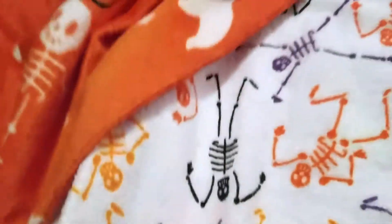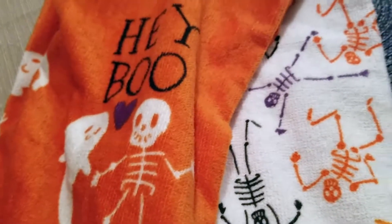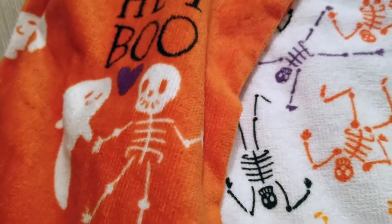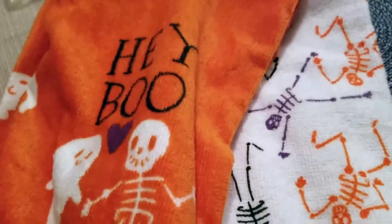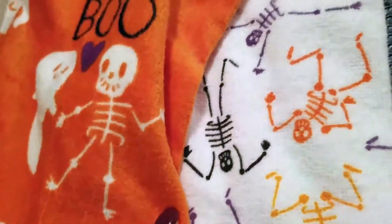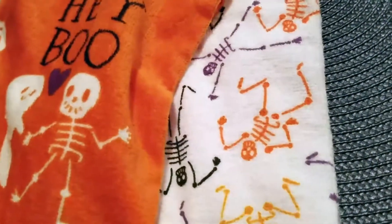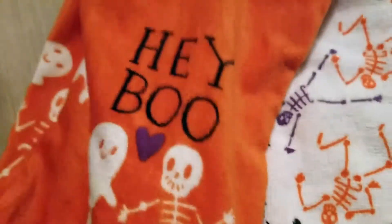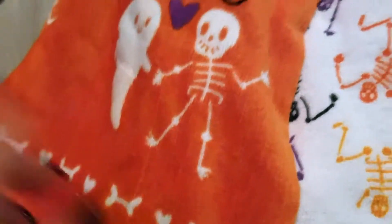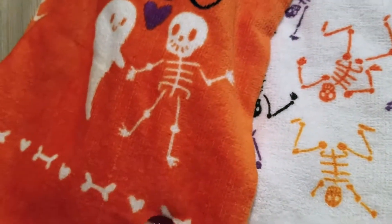With other dish towels I've bought, I've noticed that when I wash and dry them sometimes the color gets lighter — I don't know if it's a cheaper material. That doesn't happen with my bath towels but it has happened with the last couple of dish towels I bought. Hopefully it won't happen with these. You'd have to wash them with light colors — whites and off-whites — to keep them bright, since there's white on them and you don't want it to fade.